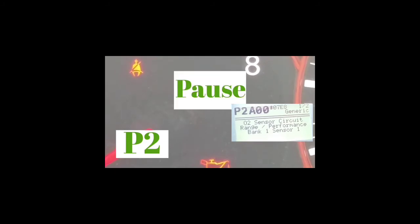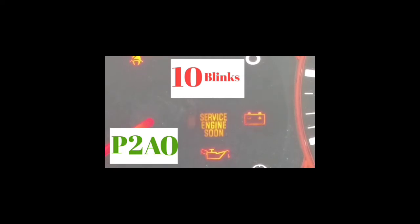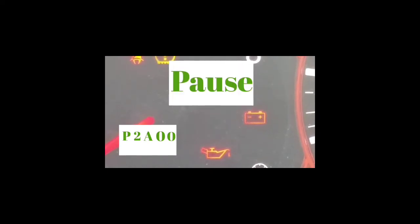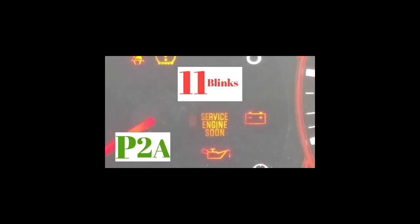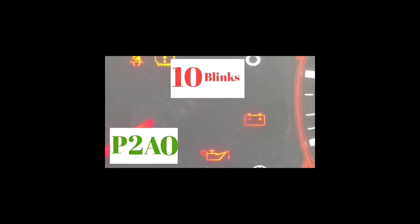However, if your service engine soon light stays on after you tighten it and clear it, that pretty much means the code is a real issue. It's going to take a little bit of time to figure out how to read it — you might have to do it a couple of times. But if it doesn't work out for you, you can get an OBD2 reader — they sell for around $19 at Walmart, eBay, Amazon — or you can drive to AutoZone, Advanced Auto, or any other parts store that does service engine soon light diagnostics, and they can check it out for free.